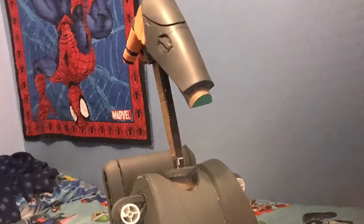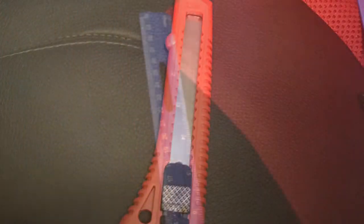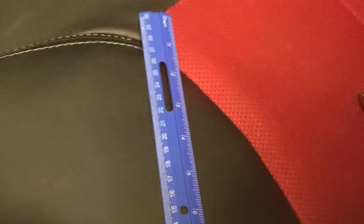Today I'm making a B1 Battle Droid from the Clone Wars. What you'll need is a knife cutter, a ruler so you can measure out and make sure your lines are straight and even, a pen to mark the lines so that you can actually cut them out, and a wooden dowel for the antenna for the backpack.